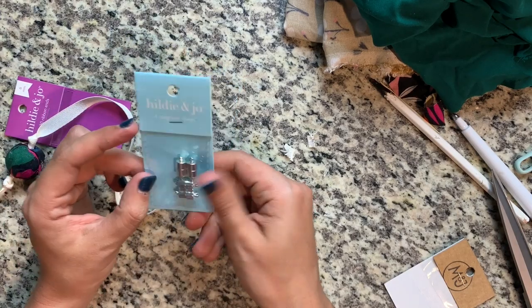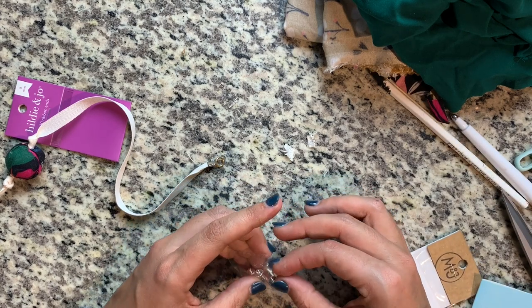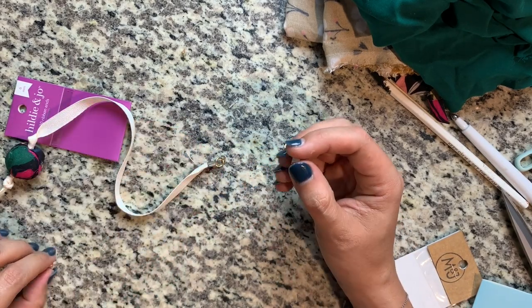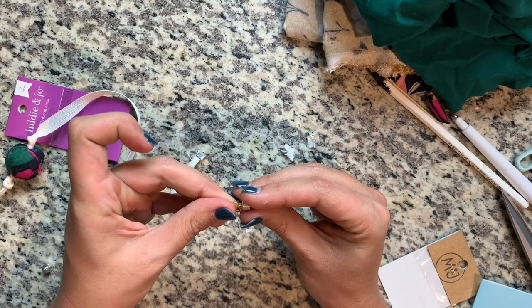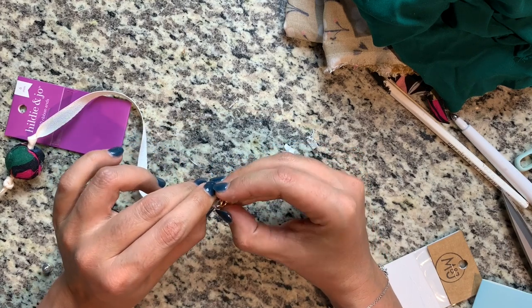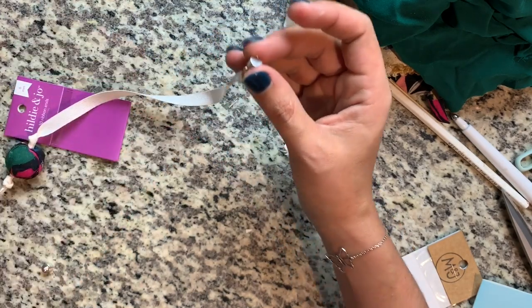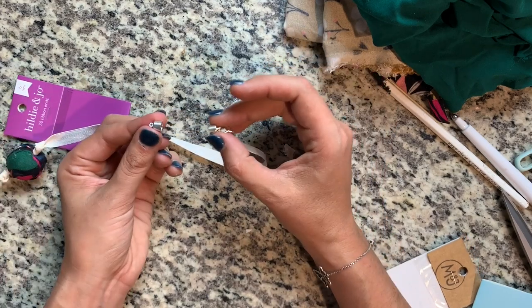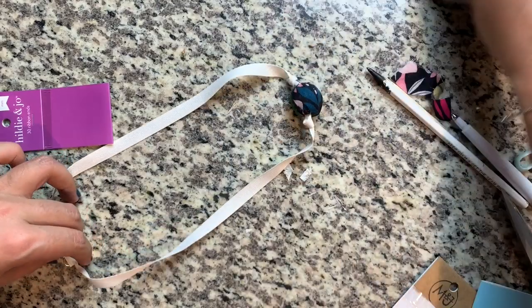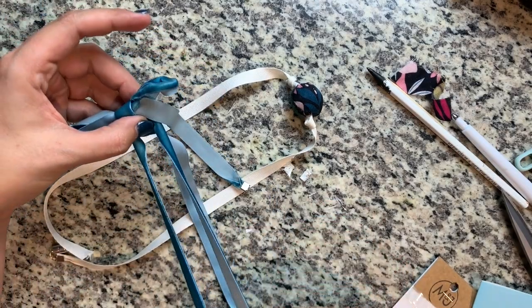These magnetic clasps make this project really great for anyone with arthritis or achiness — you literally just put it on the end of your jump ring, one on each end, and the necklace is attached. This makes it more of a traditional necklace, whereas if you do the tie method it will look like a bow on the back of your neck — so it just depends on how you want to wear it.